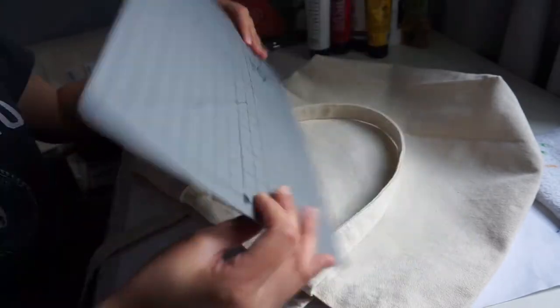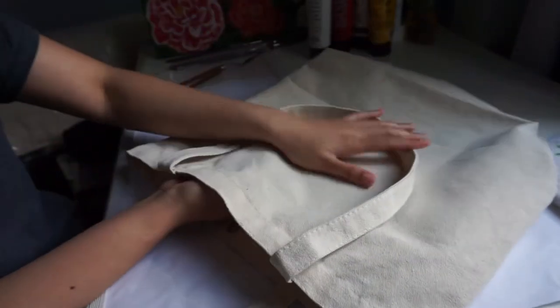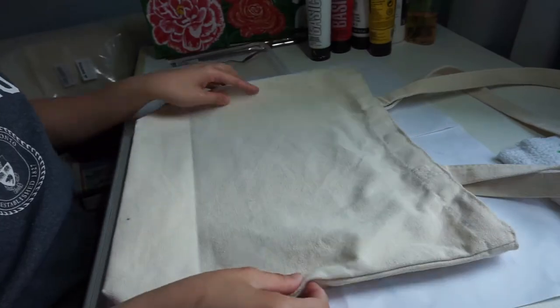Before we start, I would suggest grabbing a cardboard or anything that is flat — which in my case is my breasts, I mean my trusty cutting mat — and put it inside the bag. That way it would be easier for you to paint and you have a flat surface to paint on.